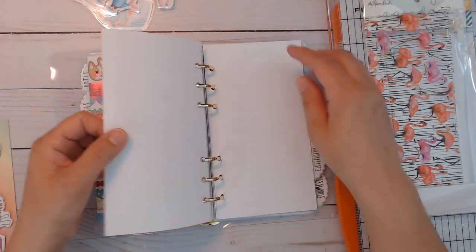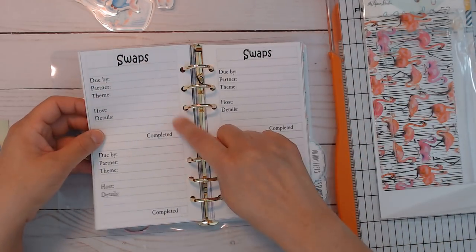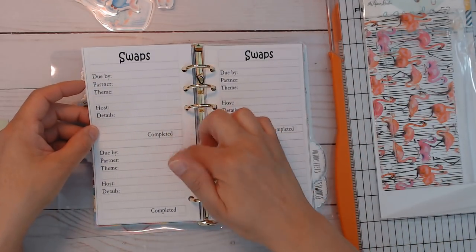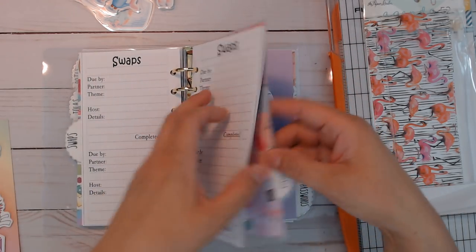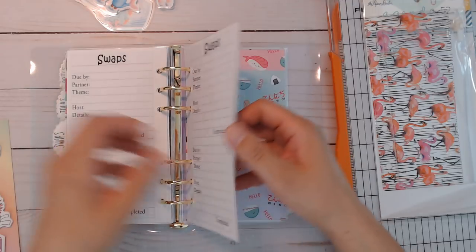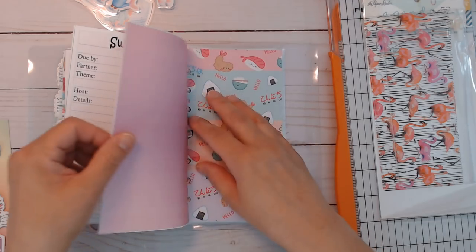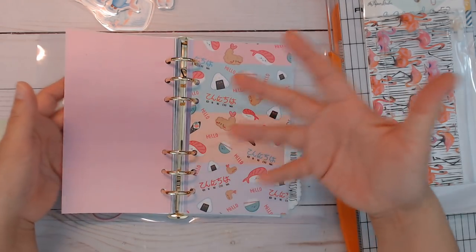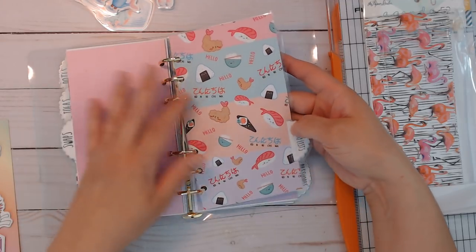This is the swap section and I need to fill this now because I have one coming up in April. I'm going to write the group swap details in here to keep track. I didn't put too many sheets in here because I don't do too many swaps. The good thing about printables is you print however many you want — if you only want two sheets, that's all you print.